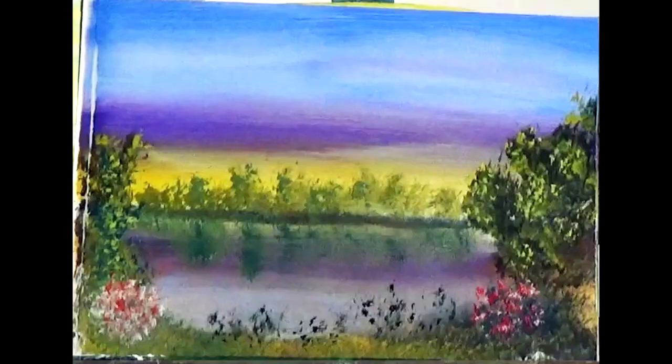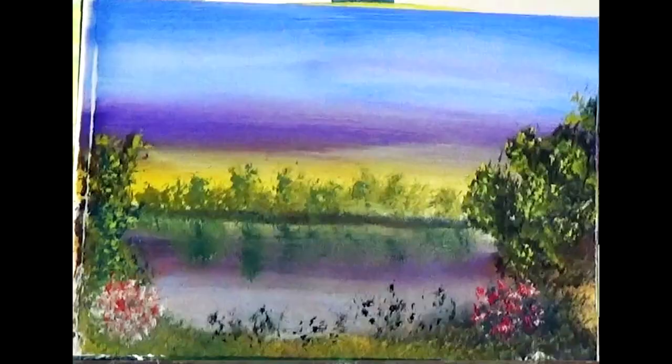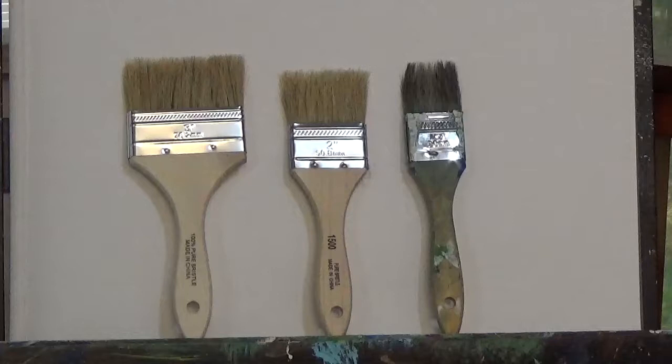In part one, I spoke about the 3-inch brush and all of the things that I was able to do with it. As you can see here, we were able to do the sky, the bushes, the flowers, the water, the various trees, and grass. So you can see all that was done with that one miracle brush.